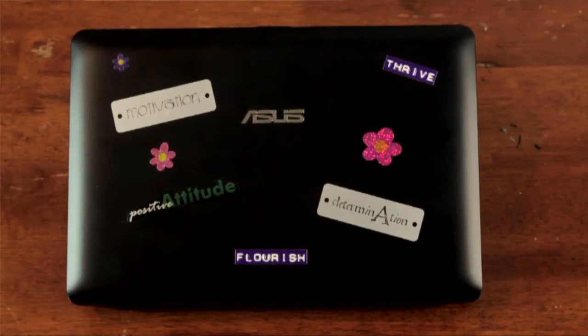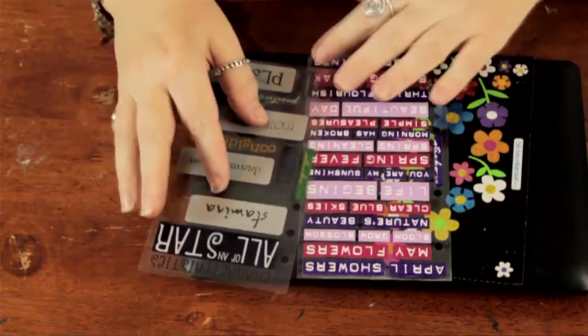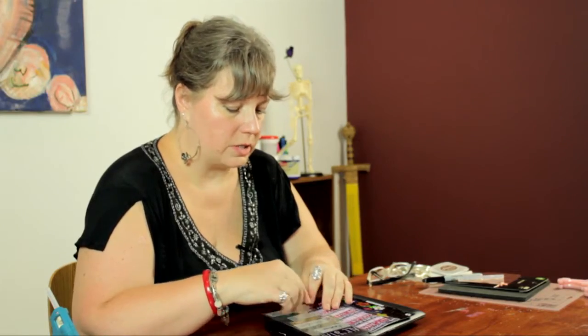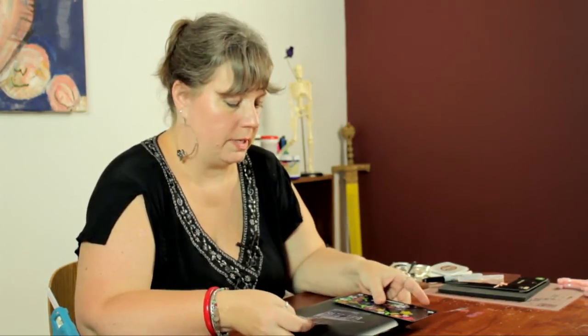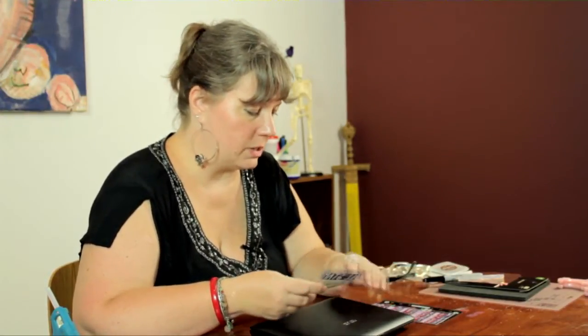Here I have my laptop, which is very plain, and I have an assortment of stickers. I have some prismatic floral ones, and I have some sayings, kind of inspirational type words and whatever. I'm going to mix them up and make a design that I like. You can do whatever you want — you can use characters that you like, put your name. There are many ways that you can decorate it. I'm going to do a mixture of the flowers and the inspirational words.